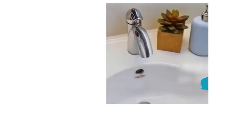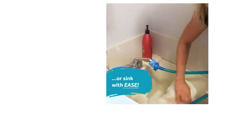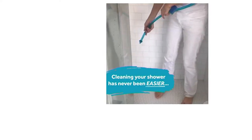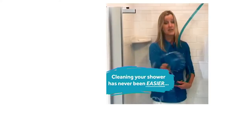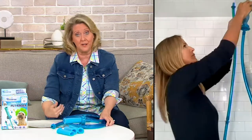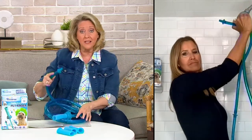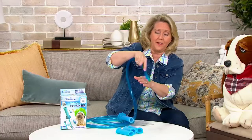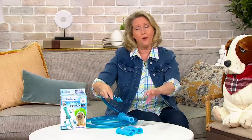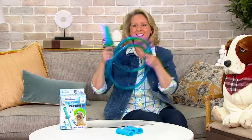When we bathe our grandsons — they're four and two — what do you do when you wash their hair? You take a cup and pour it over their head to get the shampoo out. This would be so much easier. My little grandsons would much rather have something like this going over their head to get the shampoo out of their hair than to have a cup of water poured on them.